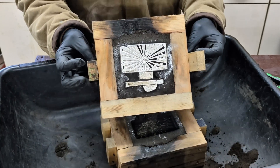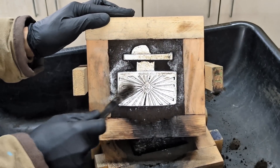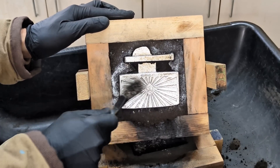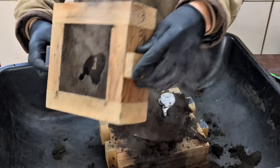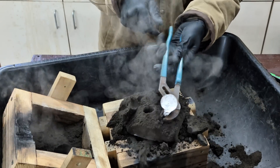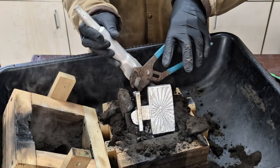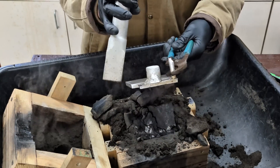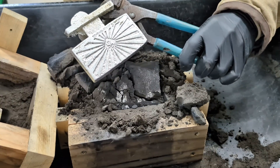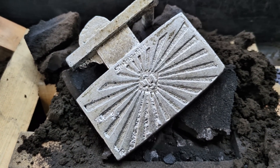And even after 15 or 20 minutes, it is still hot. Even though the sand did grab, it still looks pretty good. But like I said, it's still not perfect.